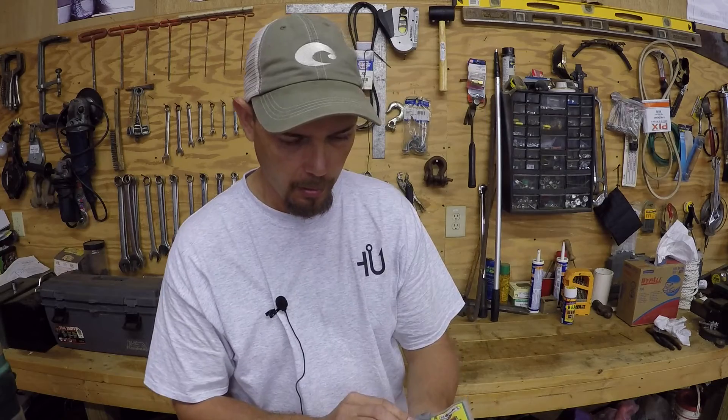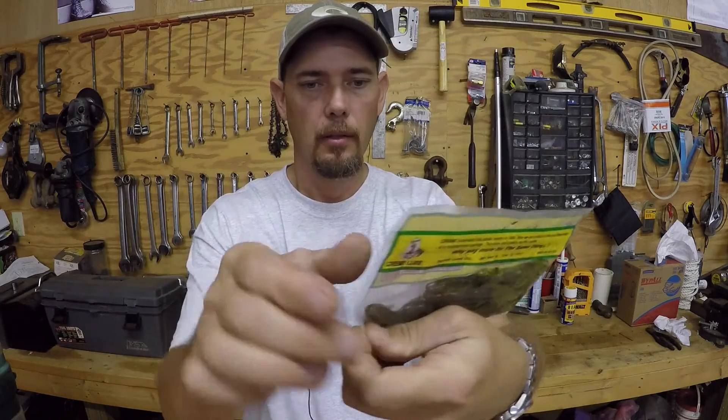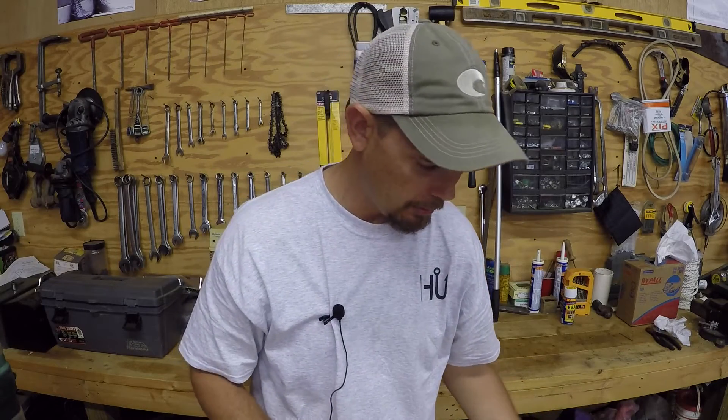A pack of lizards — these are the six inch watermelon seed. There's seven in a pack. I think you can pick which size pack on some of this stuff.